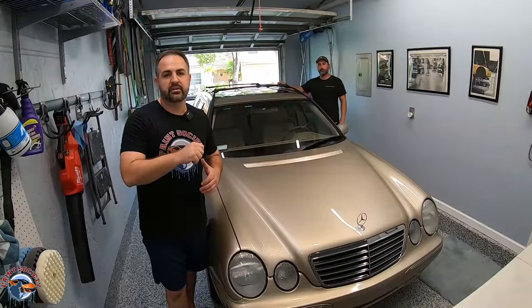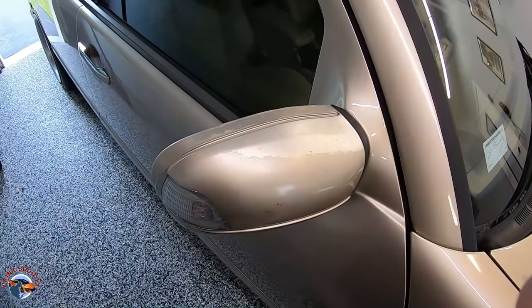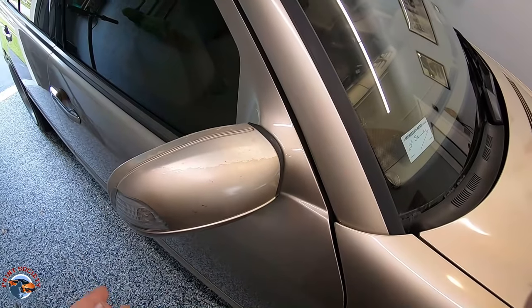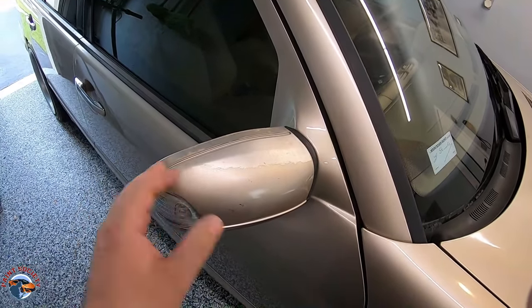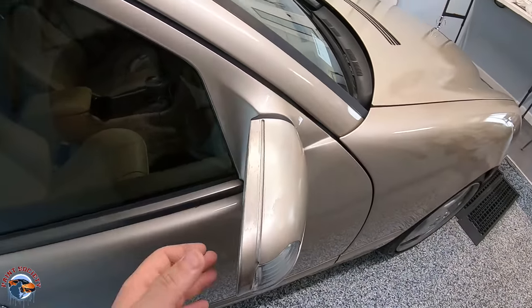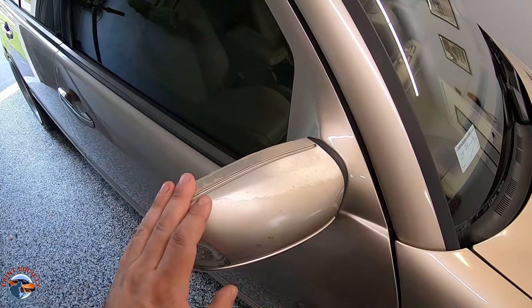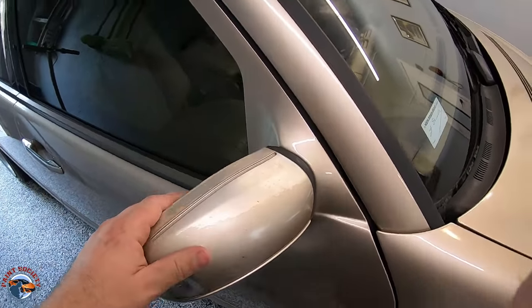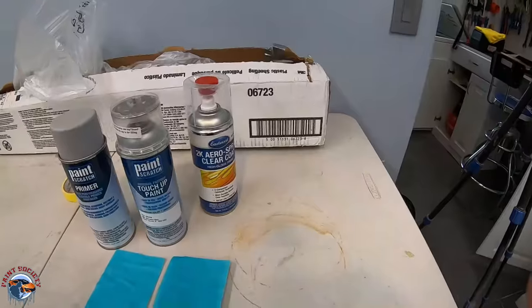Here are the mirrors. You'll notice the mirrors have taken much more of a beating than the rest of the car, and that's for a couple of reasons. First off, it's plastic, so these are possibly painted in a different facility. Plastics aren't always given the best materials, and after 20 years of the sun beating on it, the paint has faded.